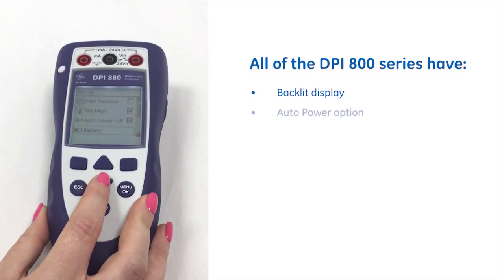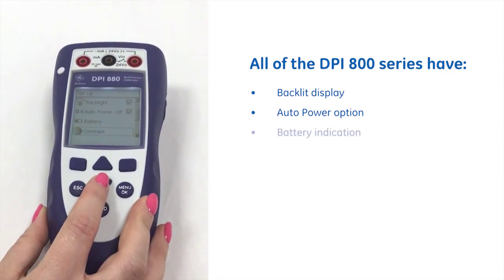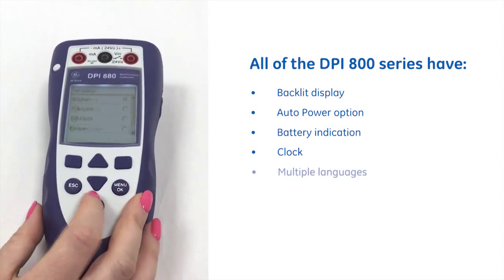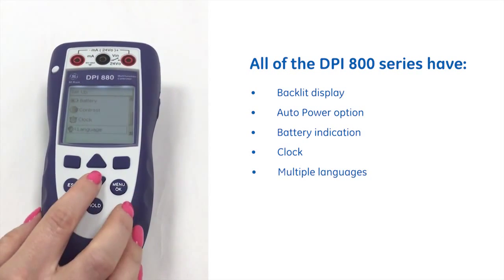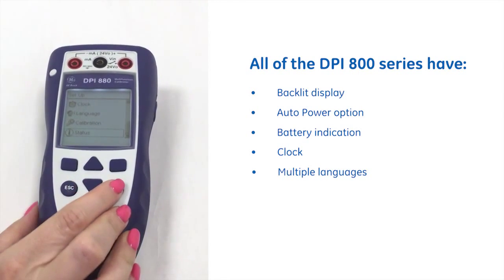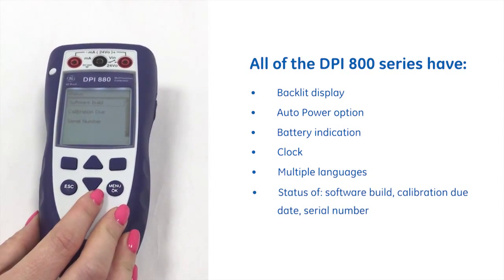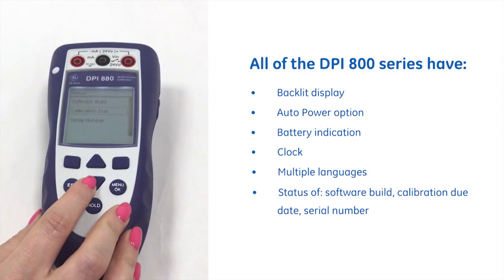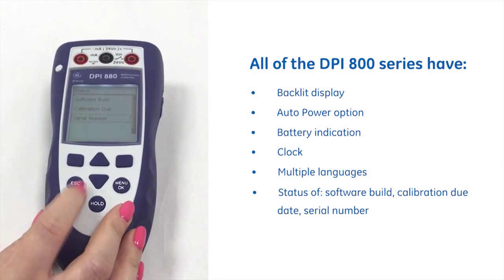There is an auto power off option, battery indication, and clock. We have multiple languages and we also have the status so you can find out the current software build, when the calibration is due, as well as the serial number.